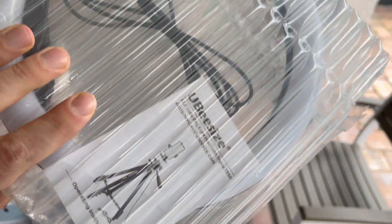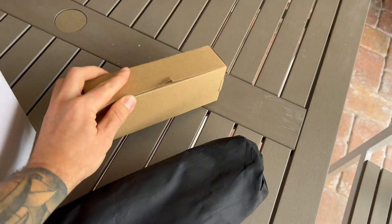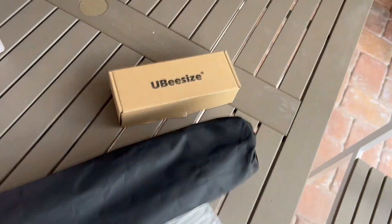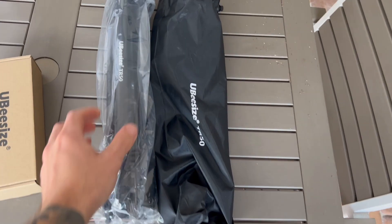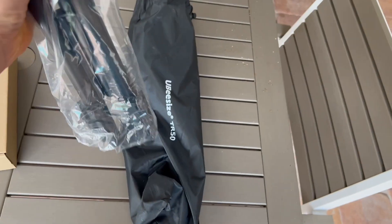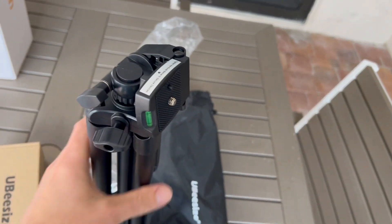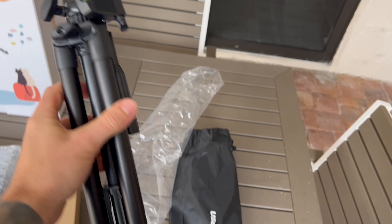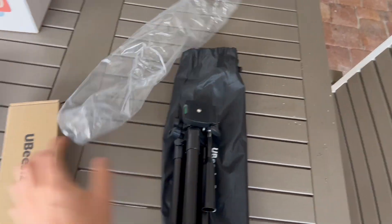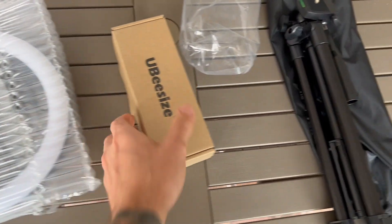I'm guessing that's obviously the stand. Here is the ring light. And this is probably going to be the phone mount. The tripod actually comes with a nice little bag as you can see. This thing had a ton of good reviews. This just looks like your standard camera mount, kind of got your shoe mount there, and then this actually screws on to that shoe mount.